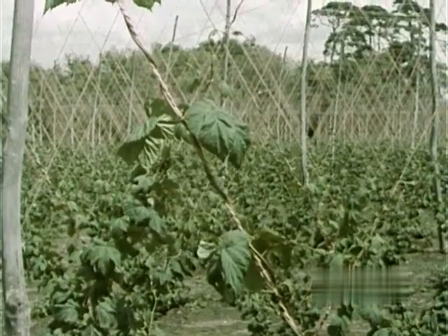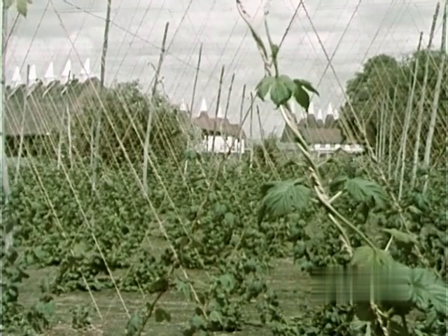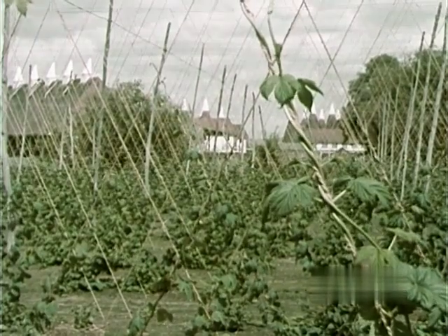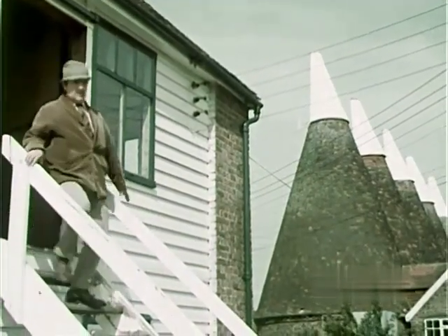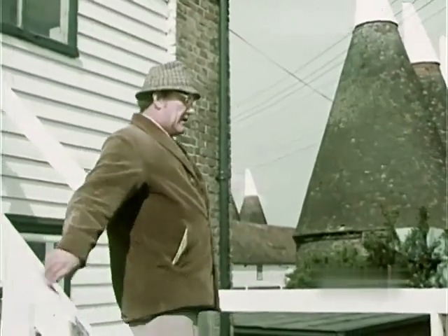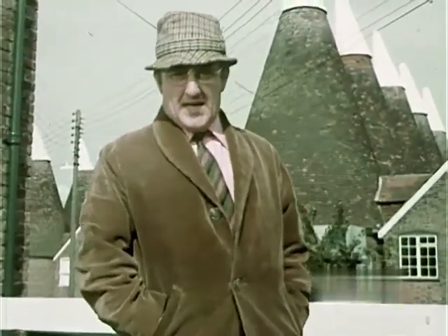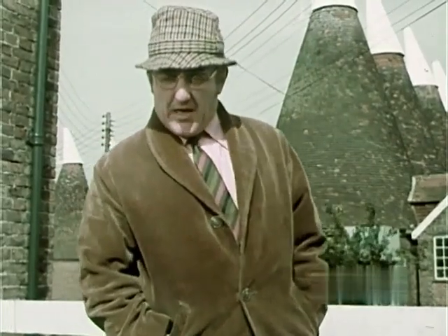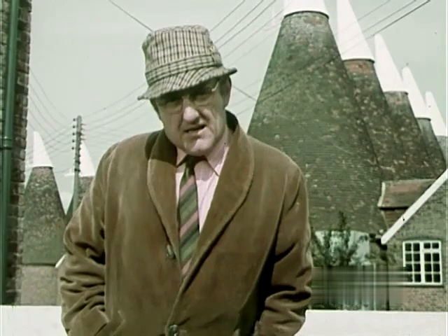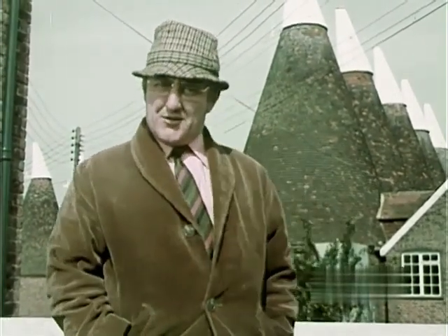Hops. They're a bit like a runner bean with a left-hand thread. The alcohol is extracted to strengthen the beer. Actually, the hop — or cumulus lupulus — is in fact a relative of the stinging nettle and has no connection whatever with the runner bean, as some ignorant people seem to think. And it contributes not to the alcoholic strength of the beer, but to its flavour, giving us that bitter, tangy taste we all enjoy.